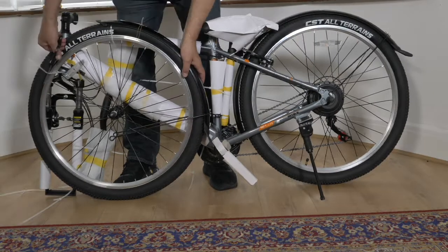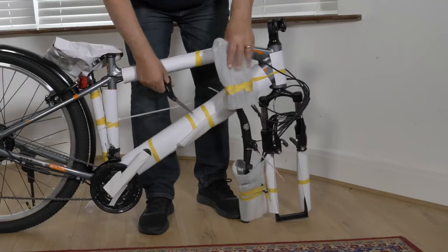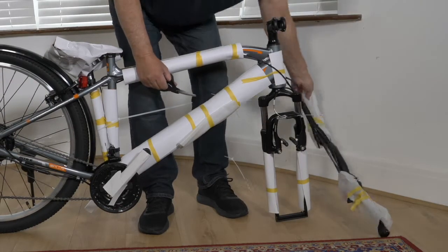Building your bike. Cut the cable ties on the front wheel to detach the wheel from the frame and put to one side. Cut the cable tie on the handlebar and move to the front of the bike.